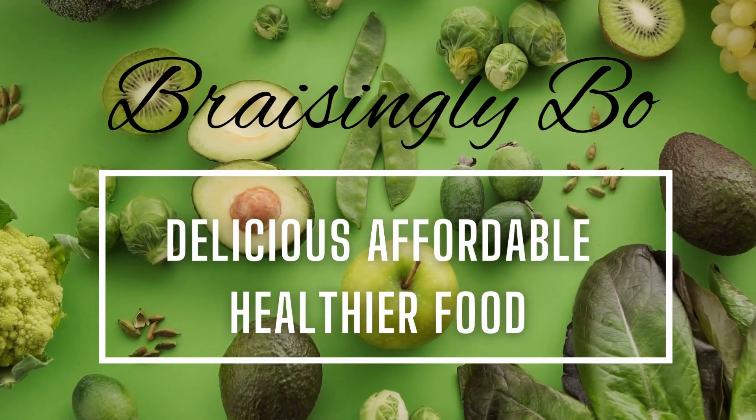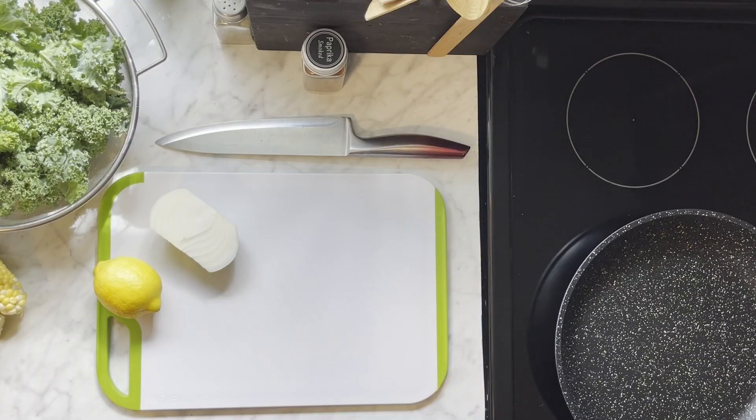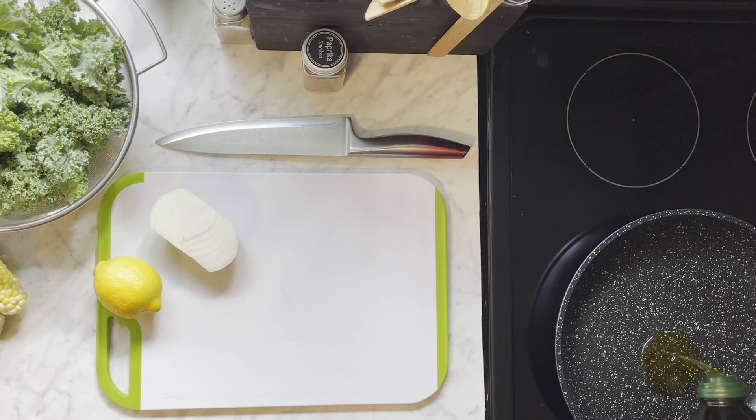Welcome to my kitchen. This is such a great recipe. It has lots of flavor, not a lot of ingredients, and you can use it to make other things. It's called corn and kale salad.